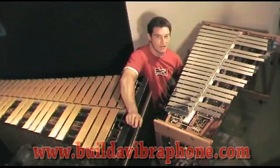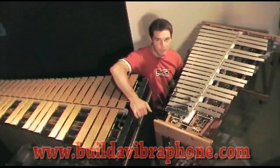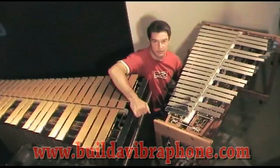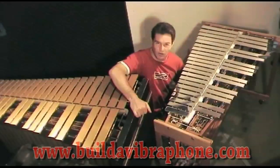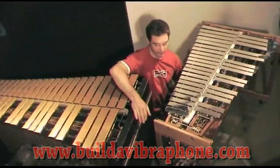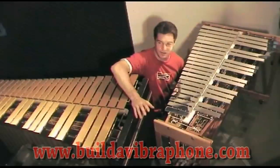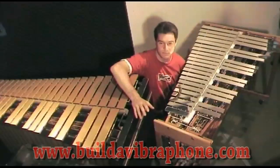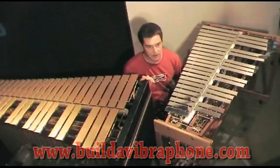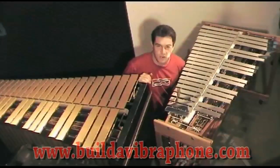Of course you can design your own vibraphone motor mechanism. The one I used on the Project 5 is a really simple one — it just uses a standard, readily available DC motor which you can get from any electronics store. I think it cost me about $20, so it's a really cheap alternative with very little effort. It's almost as quiet as a traditional vibraphone motor. If you wanted to make it even quieter, like on a standard commercial instrument, it really wouldn't be too hard, but it would probably cost a little bit more than $20.